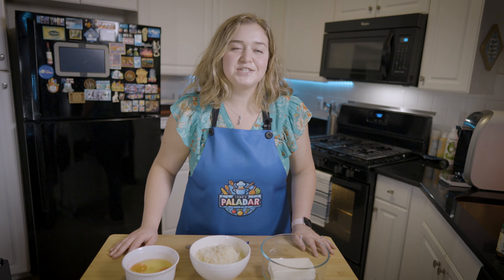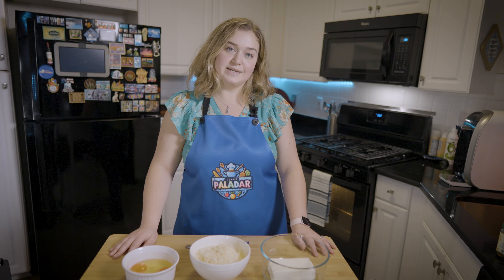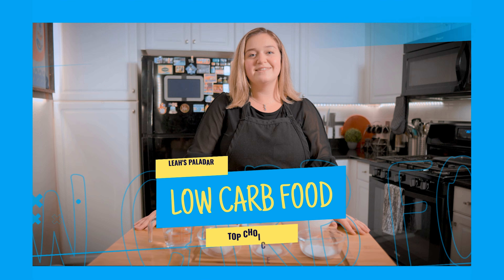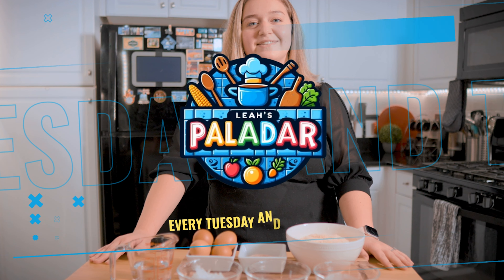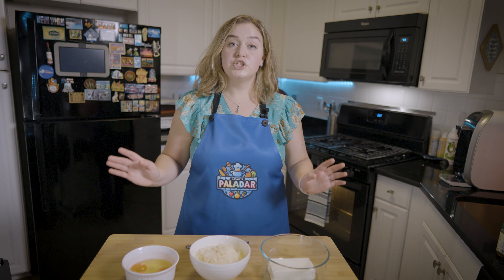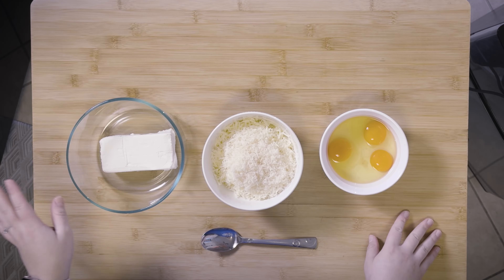Hello everyone, welcome back to my channel. Today we're going to be making a low-carb, pasta-less keto lasagna. Let's get right into it — jumping right in, we're going to start with making our pasta noodles.